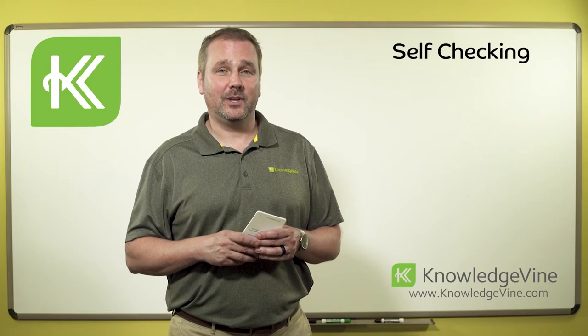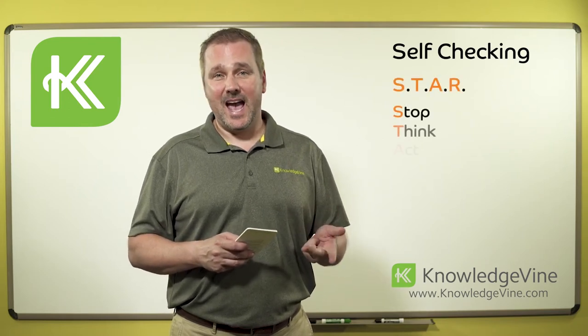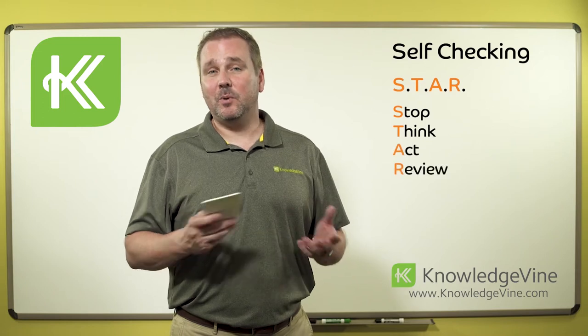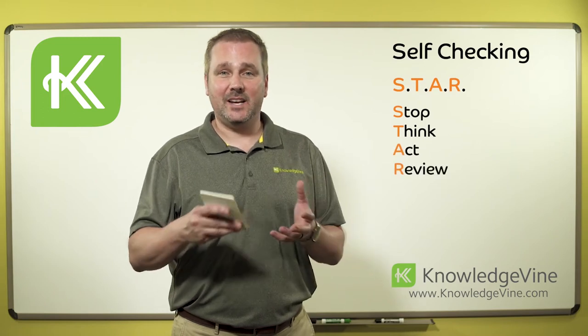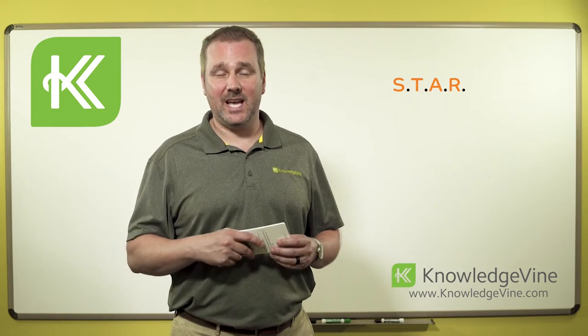Self-checking has an acronym associated with it: STAR — Stop, Think, Act, Review. It's a simple process to go through before we take any kind of action to ensure that we're ready and that we're going to get the results that we want after we take the action.